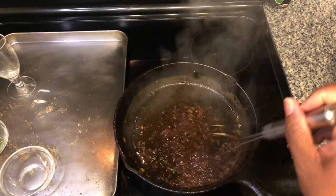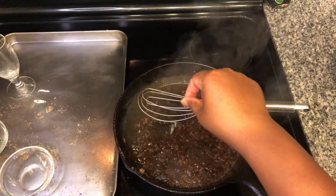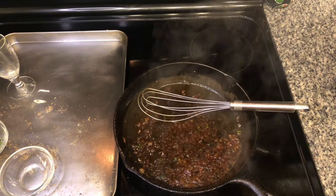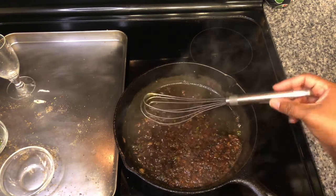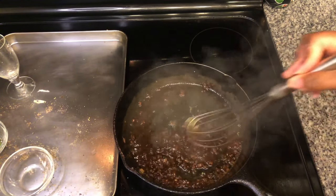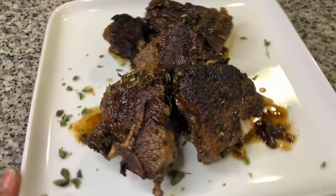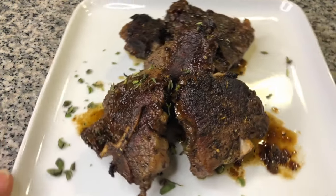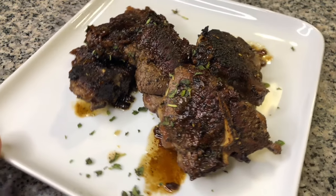At this point, you want to give the sauce a taste, and if needed, just a little pinch of salt. I think I want to add a pinch of black pepper to that as well. And we're ready to plate. The lamb loin chops are done. I poured a little bit of the sauce on top of them, as well as sprinkled a little oregano on there. So these are set and ready for dinner.